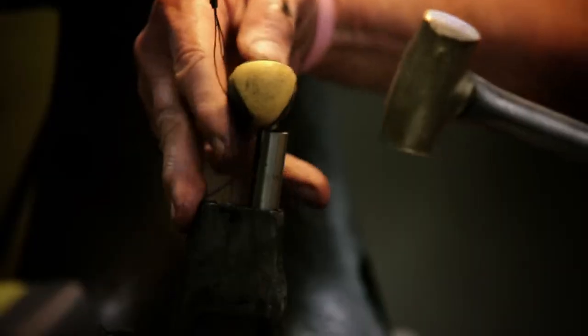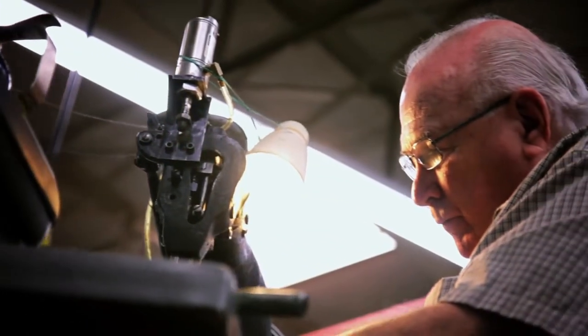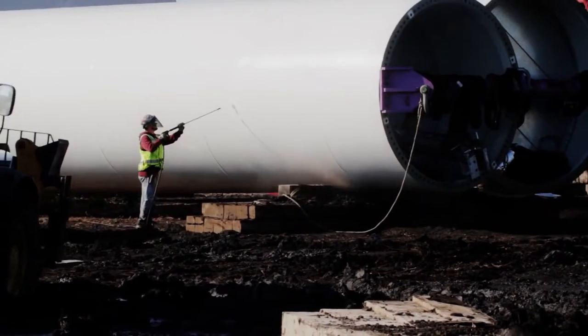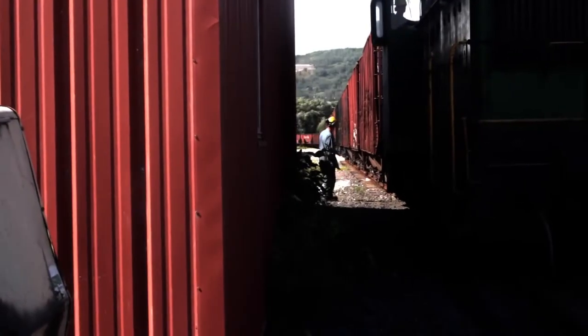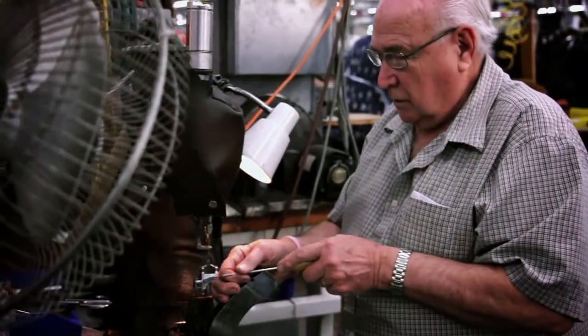It's for the quality and you want wear and tear out of that shoe — you want it to last a while. Whatever job you do, whether you're a contractor or you're on cement a lot, you want a good shoe that's been made to last. If you're going to do a tough job, you're going to need a tough shoe.